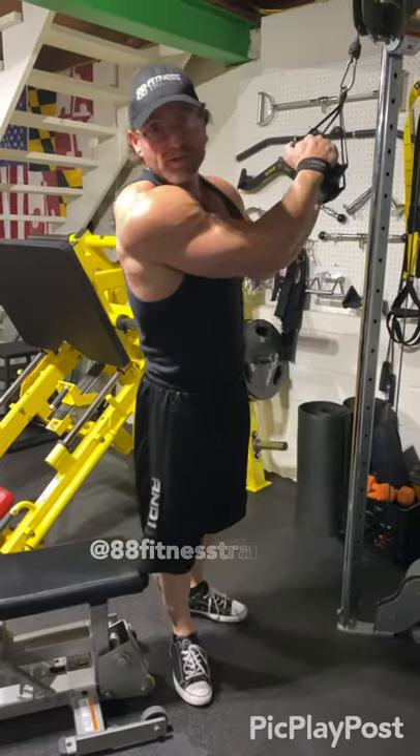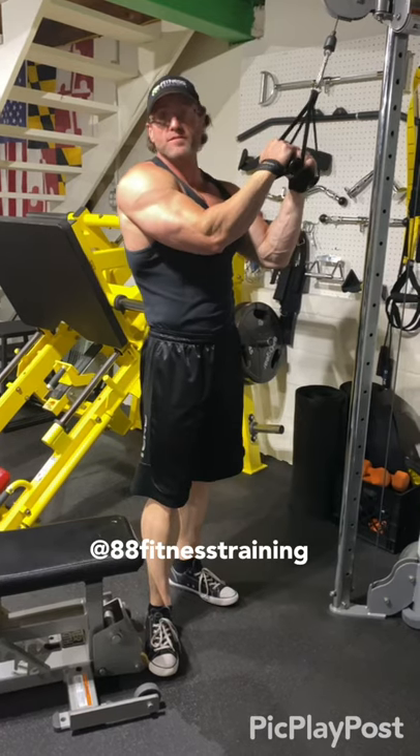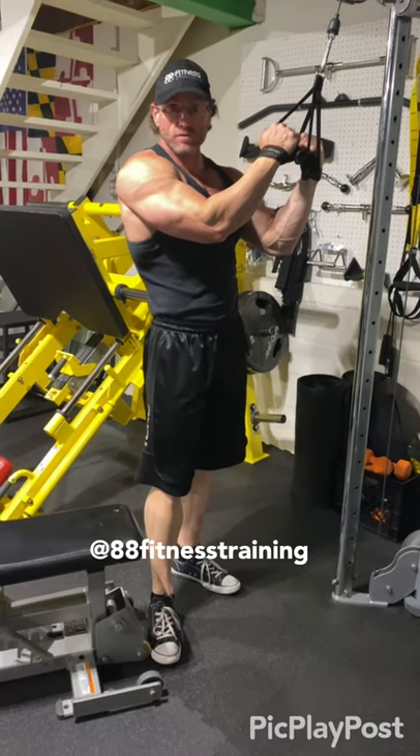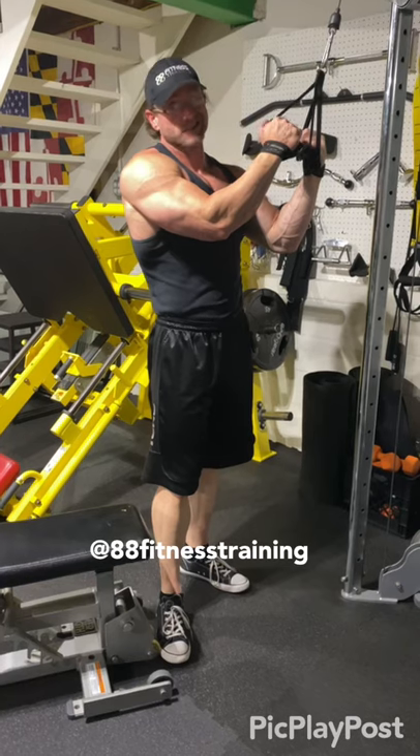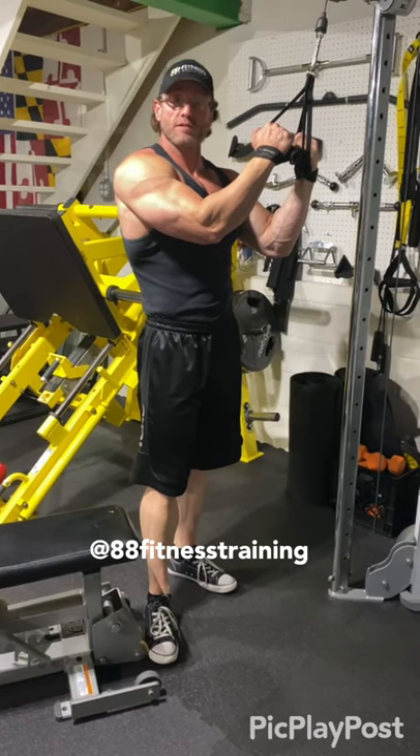All right y'all welcome back. It's back day. Focus on lat sweep — gonna try to isolate the lats here. We call these tree frogs. They look weird, they look ugly, not necessarily great looking form, but it's the best way to isolate your lats.